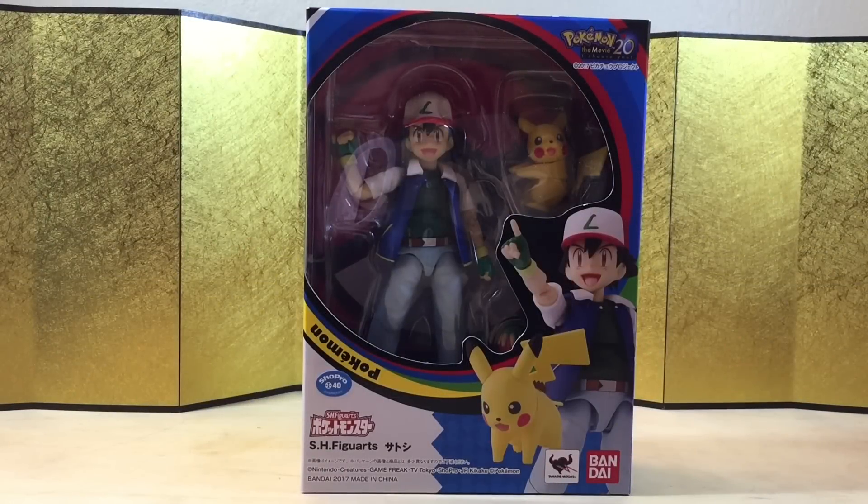Hey guys, this is Eric from ED Figure Out Unboxing and in this video we're going to take a look at the SH Figuarts Ash from Pokemon. I have been waiting for a good Ash figure ever since I was in elementary school — this would have been so cool back then. Hopefully the line can do well so we can see more Pokemon SH Figuarts, or maybe Misty and Brock — who knows.